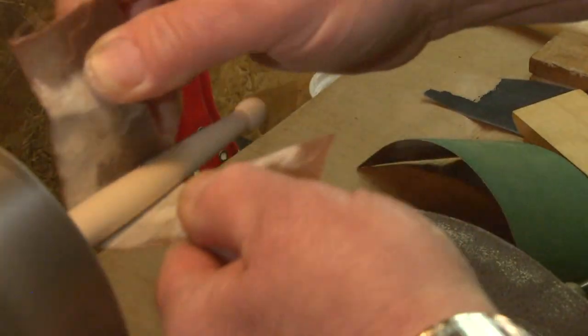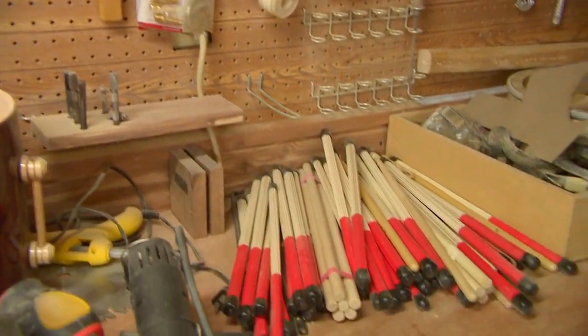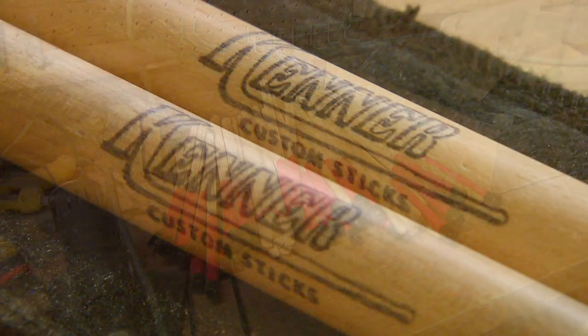I built a set of drums for a fellow and he came here to pick them up. We finished them and he said he'd like to play them but didn't have a pair of sticks. I said, let me try to whittle you a pair. So I made him a crude pair, and then I got to thinking about it and said, well, that's something I could do.